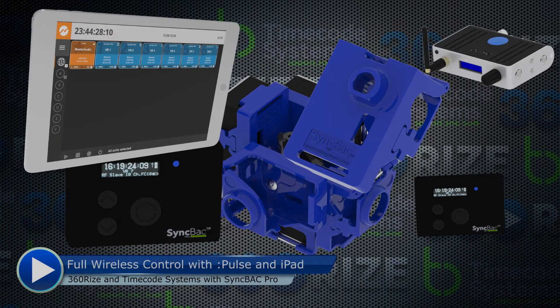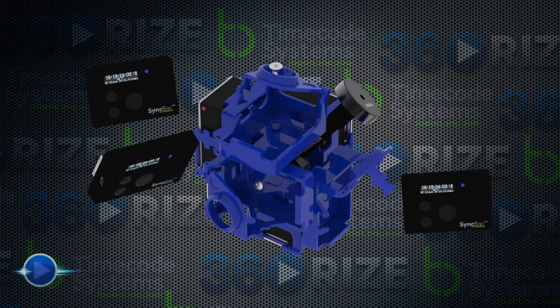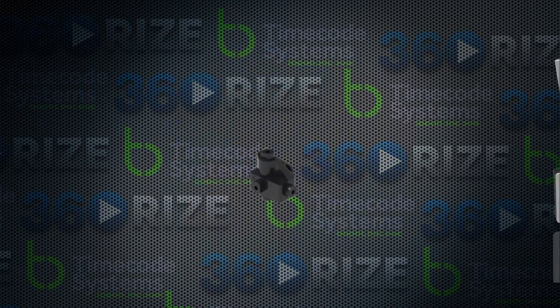Here you can see how easy it is to assemble the Syncback Pro units into the Pro 6 rig. If you already have one of the 360 video rigs with 360 Rise, you can see how easy it is to upgrade.